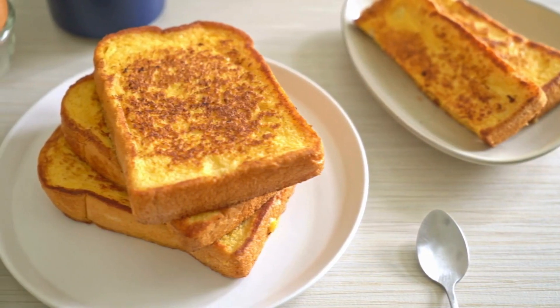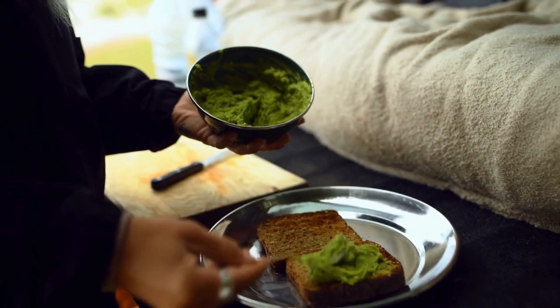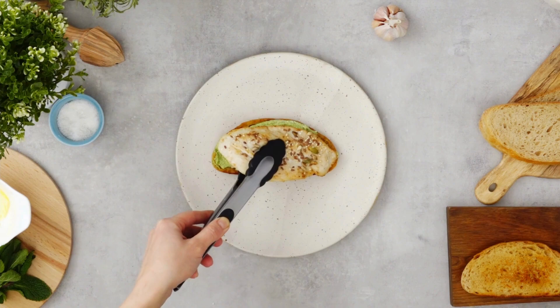Assemble the toast. Spread the mashed avocado evenly onto the toasted bread slices. Top with poached eggs. Using a slotted spoon, remove the poached eggs from the water, allowing any excess water to drain off. Place one poached egg on each slice of avocado toast.